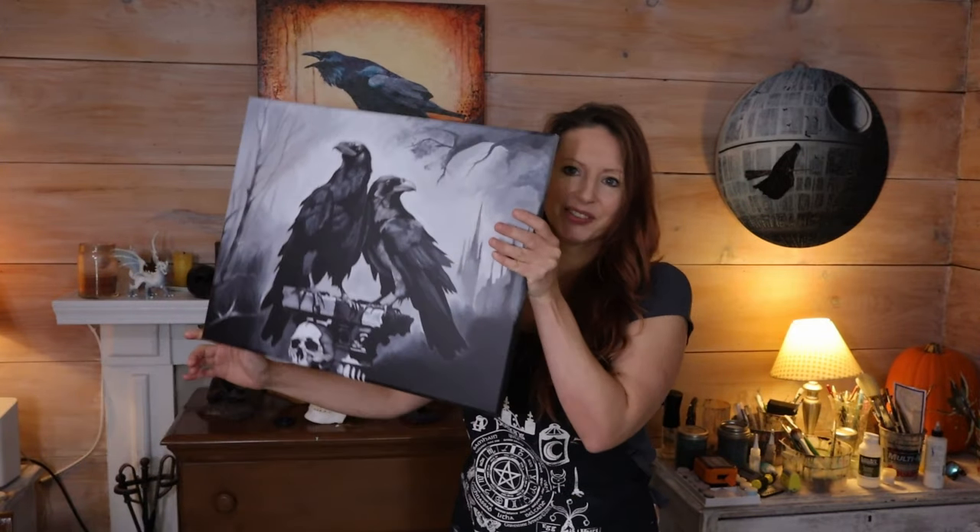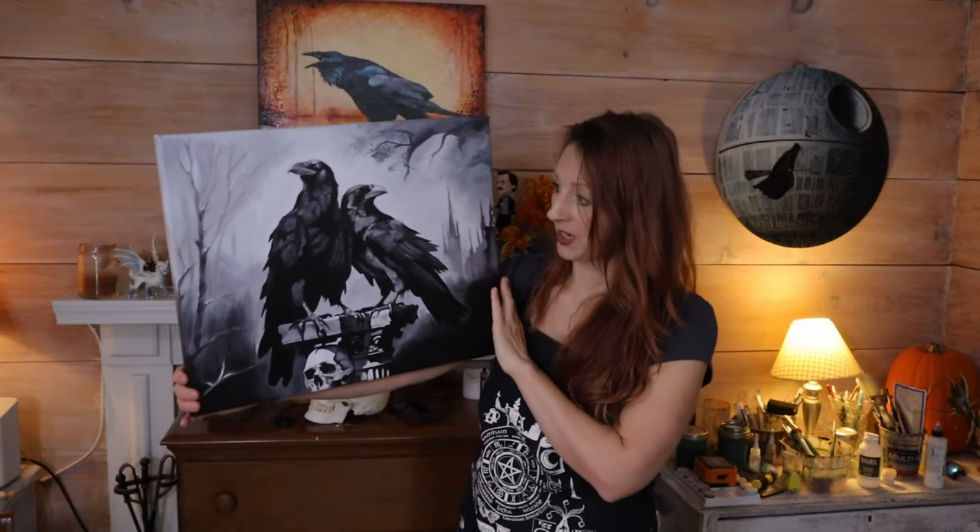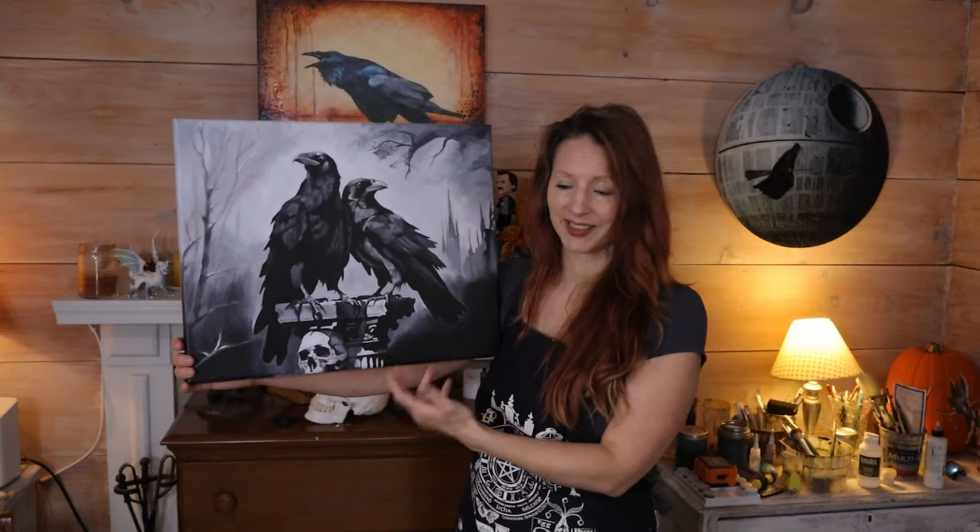Hello, it's Lydia here and welcome to my channel. I would like to thank everyone who voted on whether or not I should paint color onto this painting — glaze color onto it. Right now it's so neck and neck that I'm not really sure what to do, because I wanted a little bit more separation. It's like 50/50, so everyone is kind of split, kind of like I am on that subject.